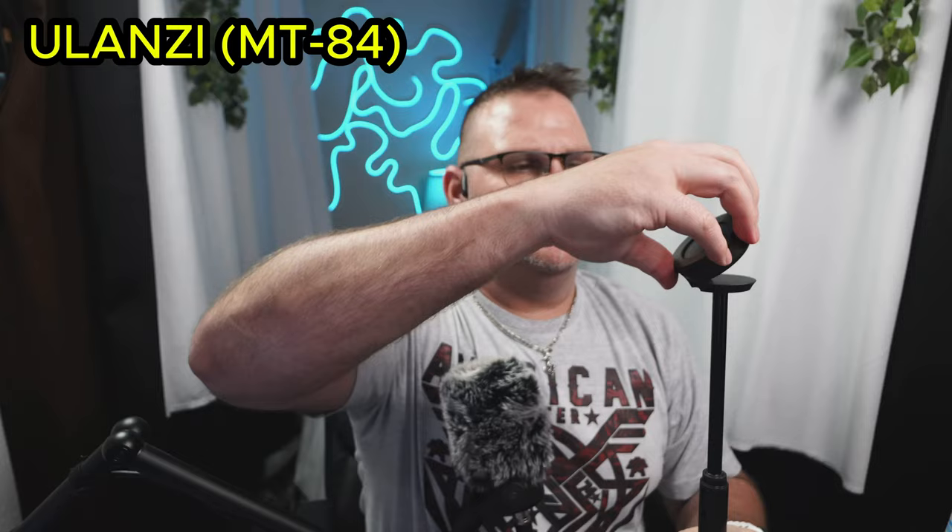So the magnetic part — one thing that I liked whenever I was looking at this one, this one's supposed to swivel. Look at that swivel. So now I kind of wish this head swiveled, but at the same time, you can go this way with your phone and come down this way.